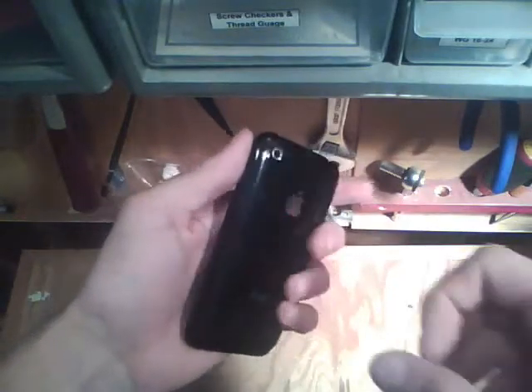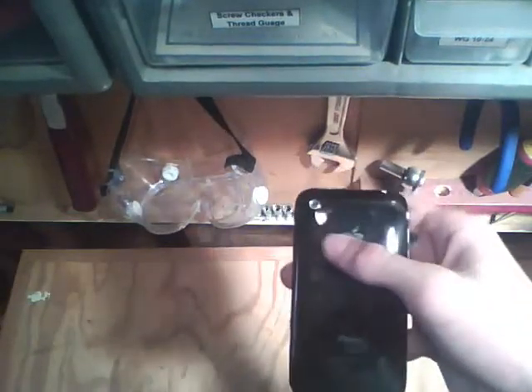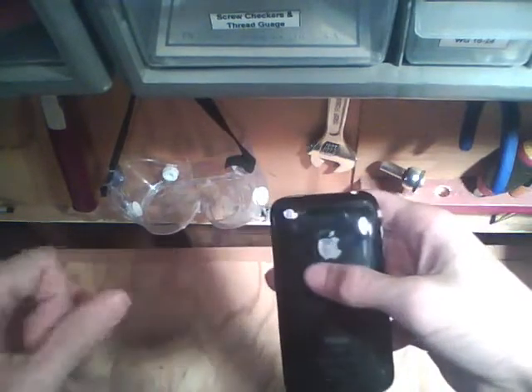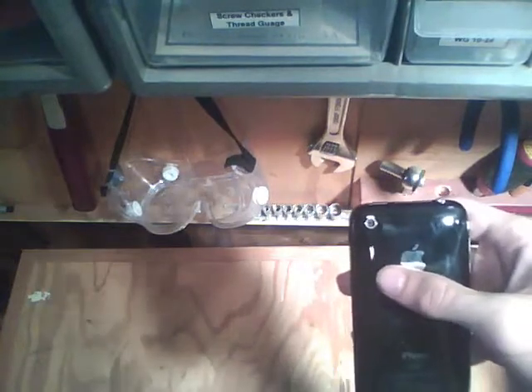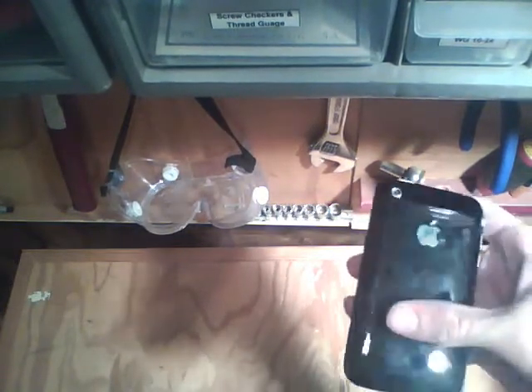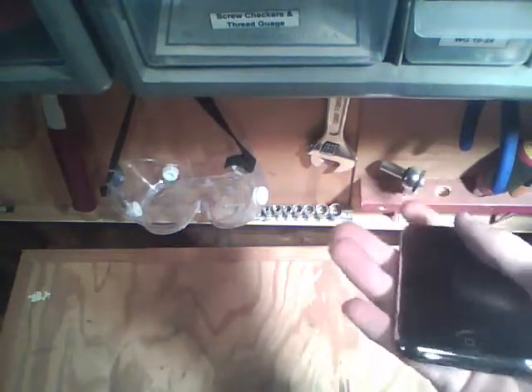Hey guys, it's Juan Abel here, and we all love our Apple products. This is an old iPhone, and what's great about them — one of the many good things — is that they are constantly putting better and better camera chips into them. The new iPhone shoots in 1080p, and that's just amazing. However, it's not as usable as it would be, because it doesn't have a standard mount on it.